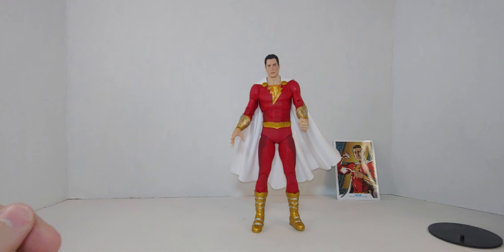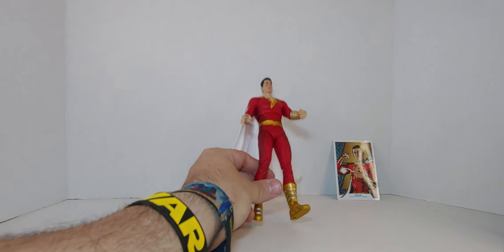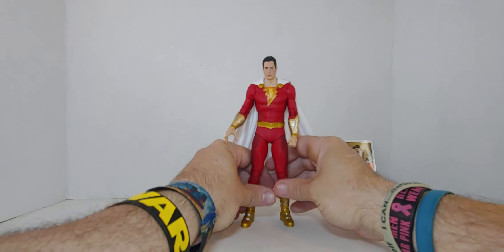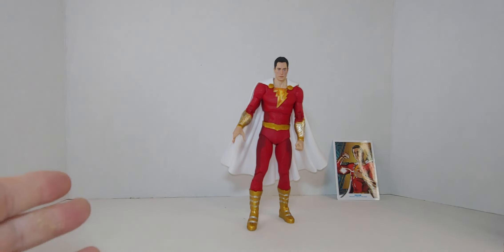So there you go, that was my unboxing review of Shazam from the new movie Fury of the Gods. If you see it, don't hesitate — pick it up. I highly recommend getting this. The cape is great and yeah, I love this figure. Don't forget to share the video, like, comment, subscribe, and hit that bell notification so you know when I release new videos. Be well — and this is the way.